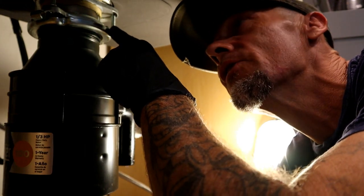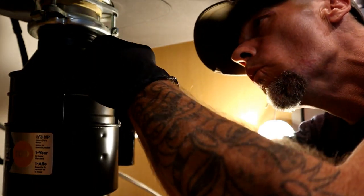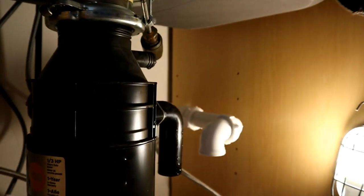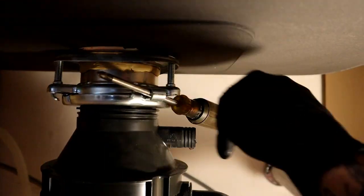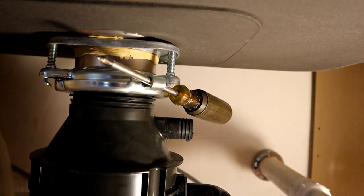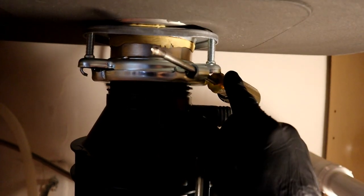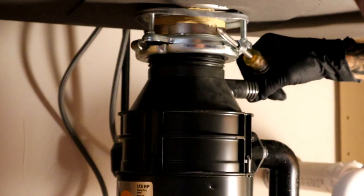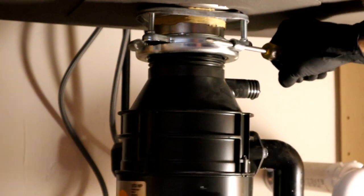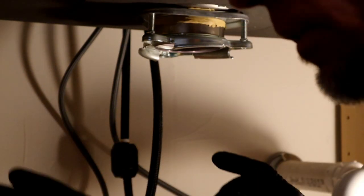To remove the disposal, take a Phillips head screwdriver. You're going to see little slots — there are three of them. Put the screwdriver through one of the slots and turn it clockwise while holding the bottom. Remember there might still be a little water inside, that's why we have a towel down. Now go ahead and get this dismounted from the bracket and lay it down.